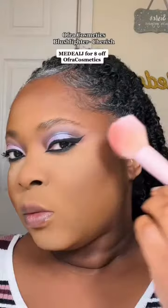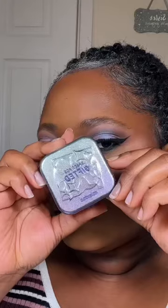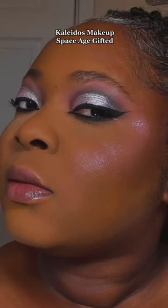For blush, I'm going for the OFRA Cosmetics Cherish blush, and then I'm just settling down the powders before going in with this highlighter from Kaleidos. Let me tell you something — this thing is gorgeous. Look at how it picks up the light; it's absolutely stunning.